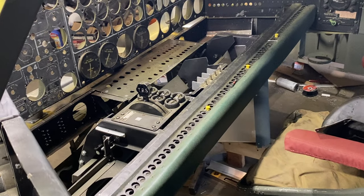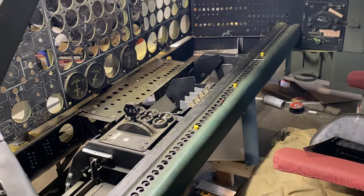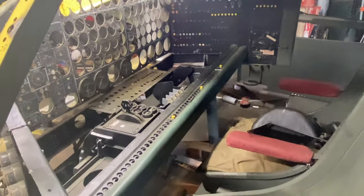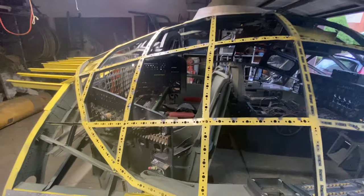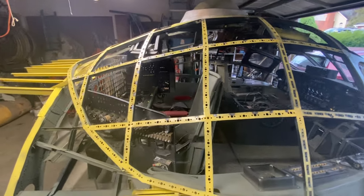Yesterday I tried to install some of these switches — broke two screw heads on the circuit breaker, so I just gave up. But I'll be back at it soon enough. I've got three big sheets of aluminum coming in.